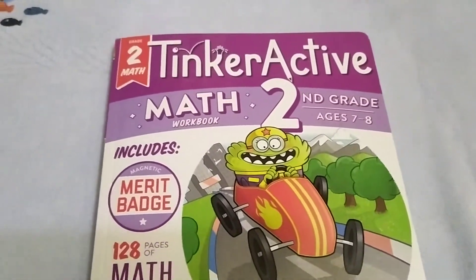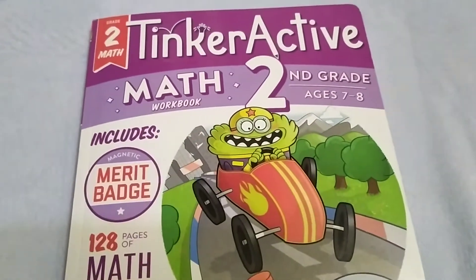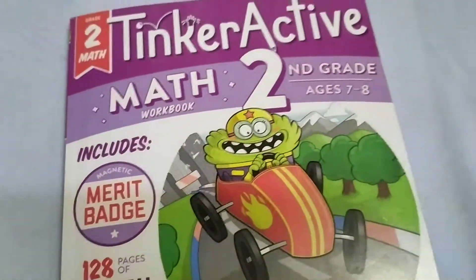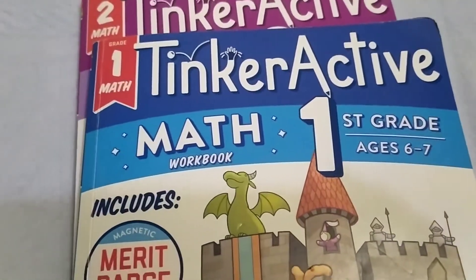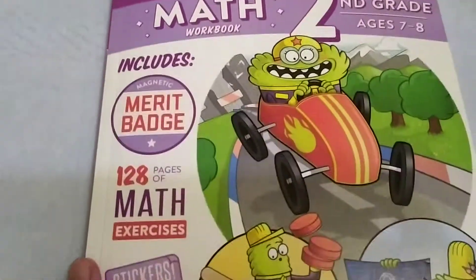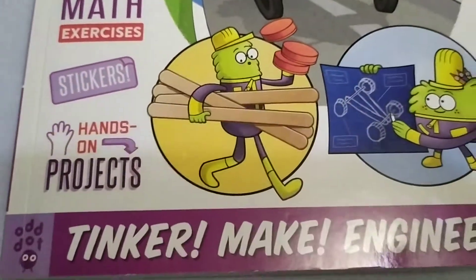Hello everybody. I just want to give you a quick review of this book — this is a TinkerActive Math workbook on second grade. I just want to show you what's inside of this book. I already have a video of the TinkerActive Math first grade, you can check the link below. This is for the age of seven and eight, so let's start.